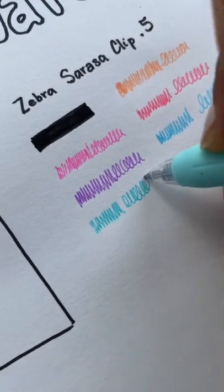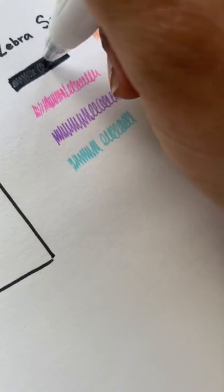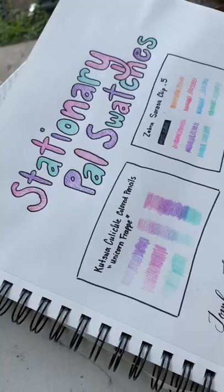Plus this is just such a happy color palette. I'm planning on using a lot of these things for a pride themed series that I have coming up. I hope you check it out.